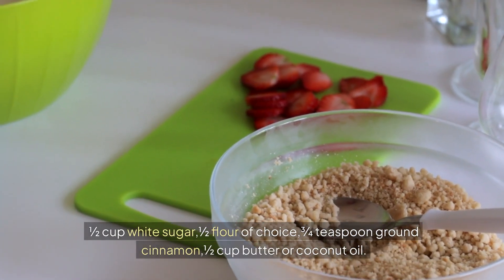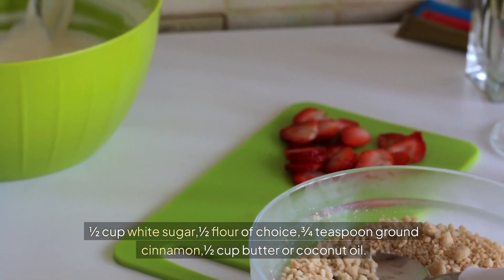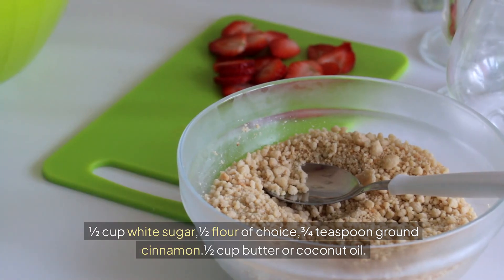1 1⁄2 cup white sugar, 1 cup flour of choice, 3-4 teaspoon ground cinnamon, 1 cup butter or coconut oil.